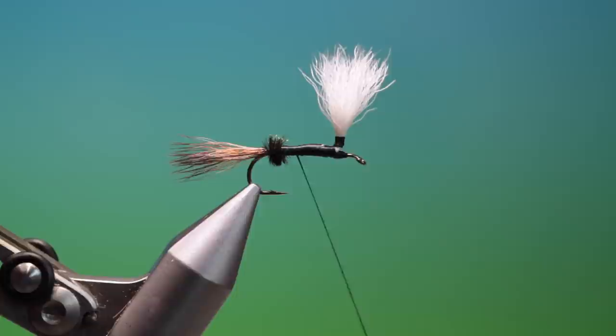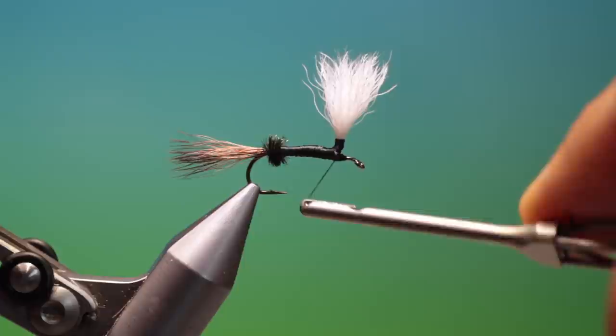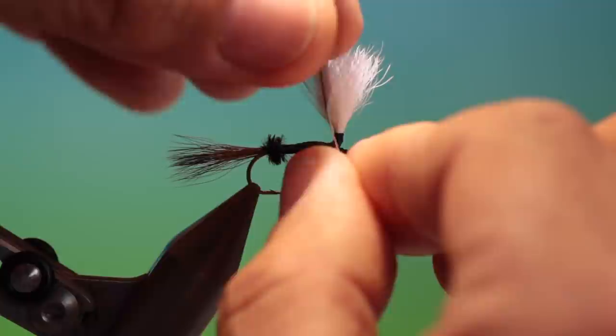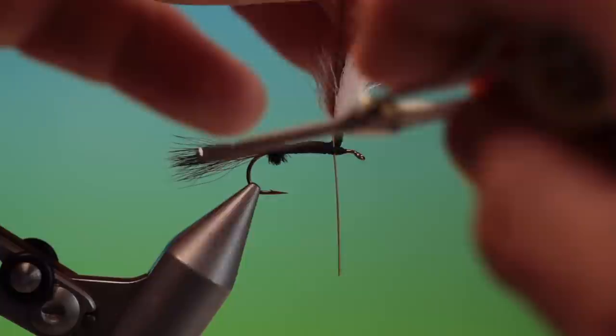Then we move our tying thread forward — don't want to tie that down — move our tying thread forward to the post. And I've prepared a hackle, a nice Coachman Brown hackle. I've stripped off a little bit more on one side, so we want this to go in like this, and we tie this in with an X cross thread.